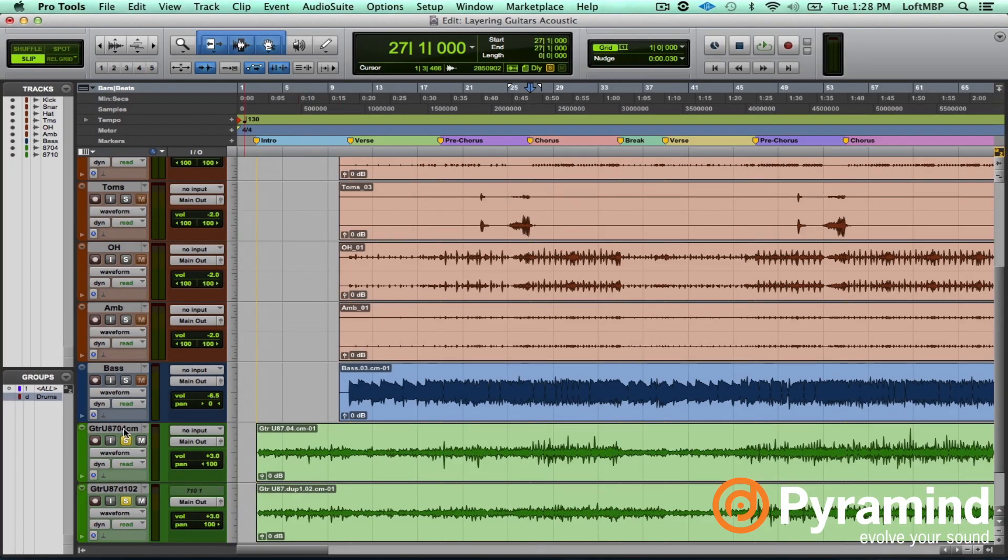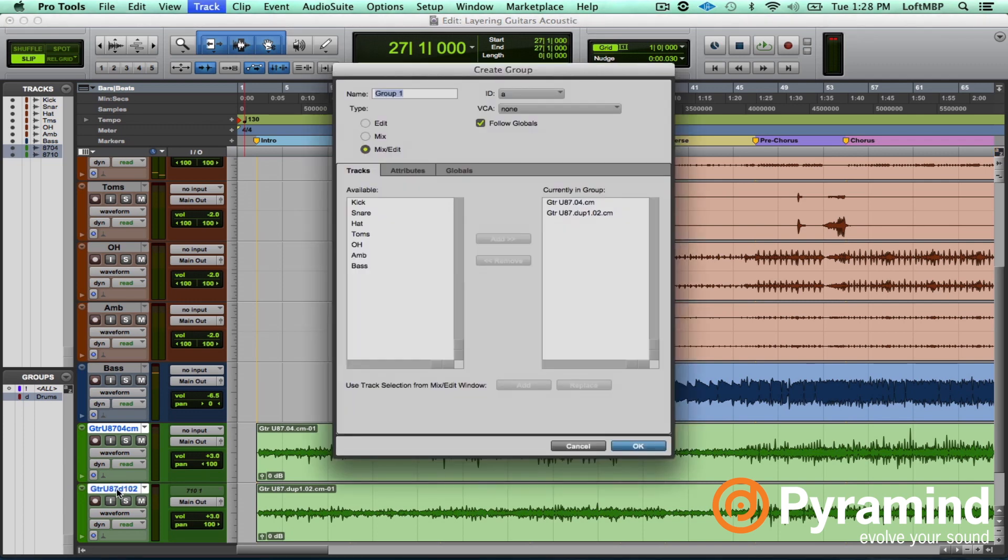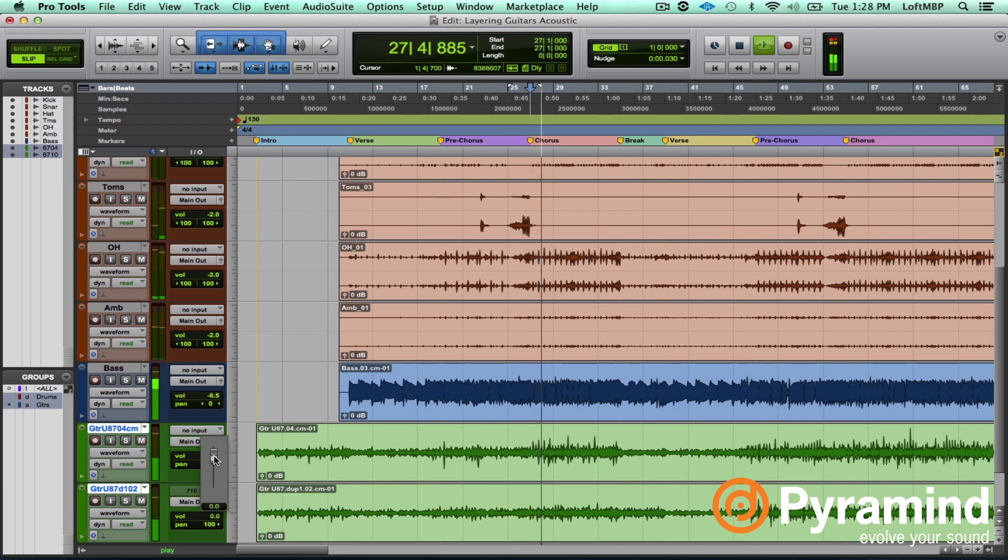Let's hear it in the track now. I'm going to group these two tracks together so that I can manipulate them together. Let's go back to one, and then the two together. You can hear how in this case there's more stereo complexity, and I feel like this method is a good way to achieve that. Let's look at something else now.